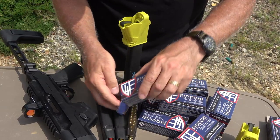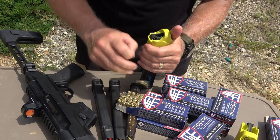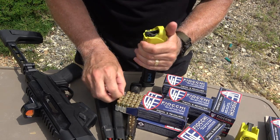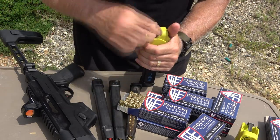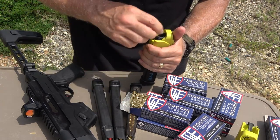I want to thank Fiocchi USA for sponsoring the ammo — good, clean-burning stuff. Also, especially with these fun sticks, we love to have our Lula loaders. These things are really fast, and as fast as you want to shoot this thing, you need them.